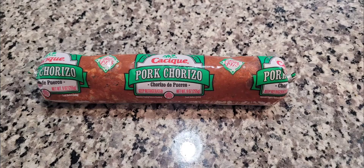Here I have the beans plus the broth, nine ounces of chorizo, a pinch of salt, and we can't forget our smasher.